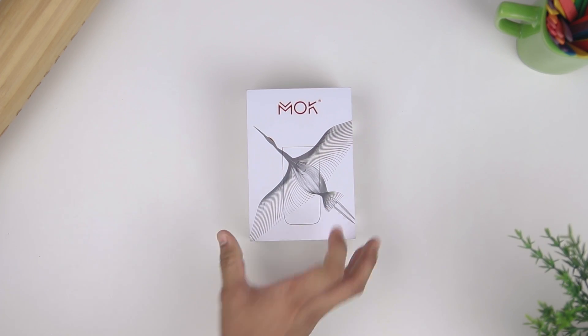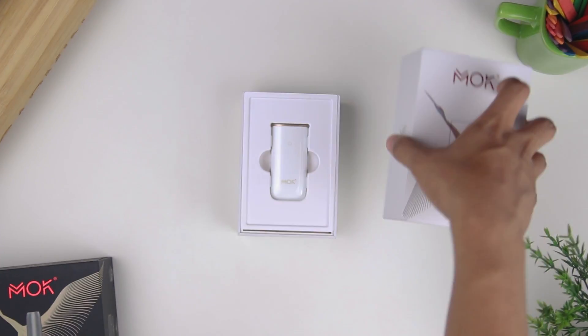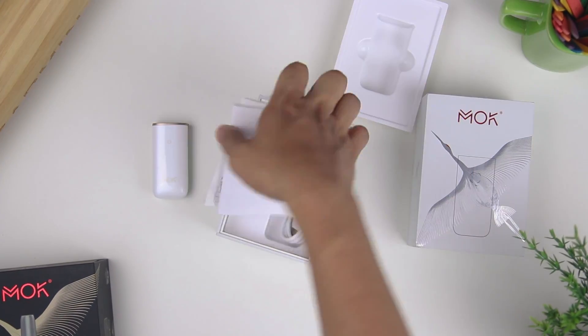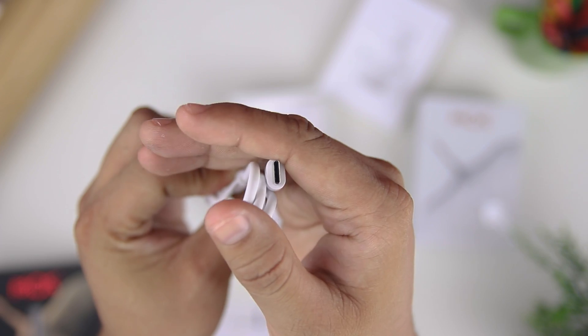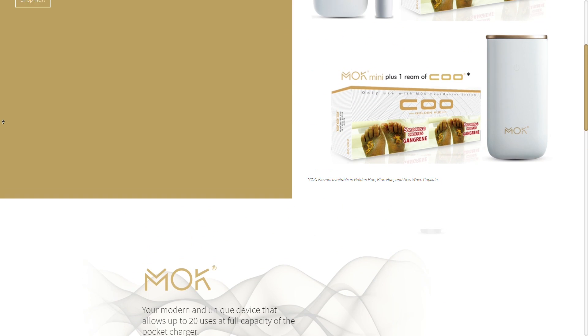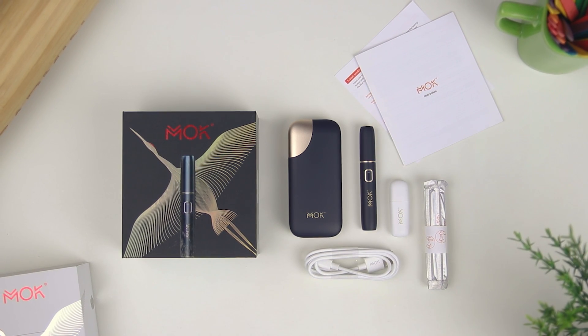Moving on to the Mok Mini, it has a smaller box but still looks premium. Opening the box, you'll be greeted by the device already, and underneath the device you will find the user manual, the Mok cleaner brush, and a Type-C USB charging cord. Both devices come in white or navy blue colors, and it's neat that you are provided with complete accessories to kickstart your use of the device.